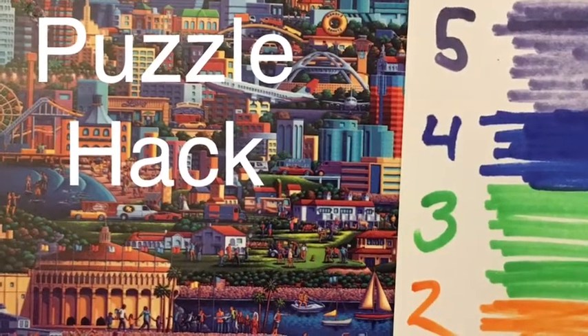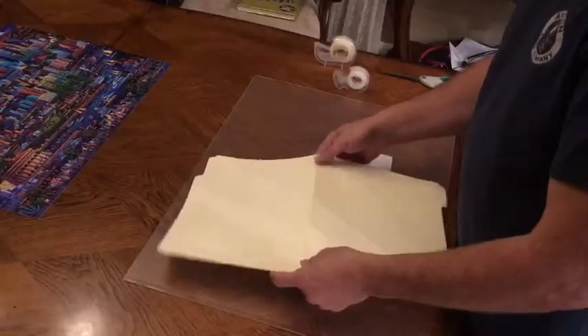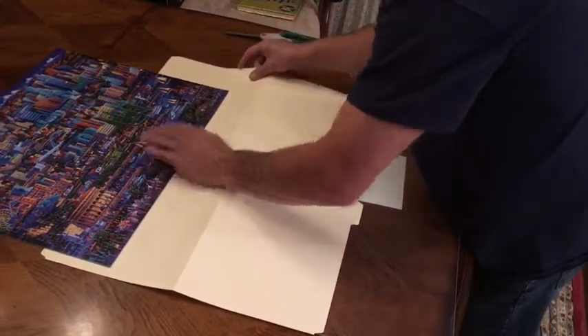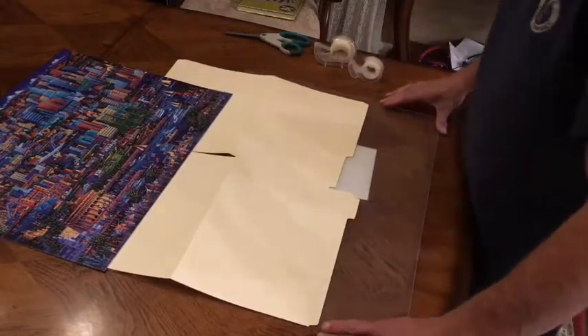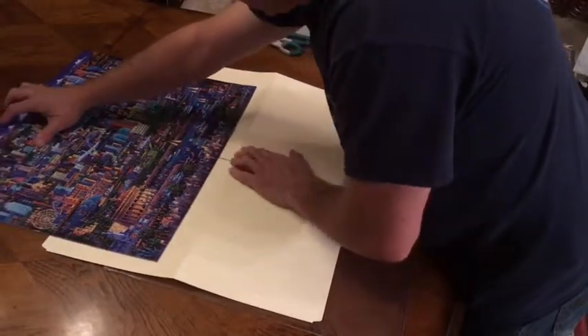Hey guys, welcome back! Check this out — I've come up with a little hack on how to make putting together a puzzle a little easier, maybe for your elderly parents or young kids who like doing puzzles but want to do one that's maybe a little over their skill level.